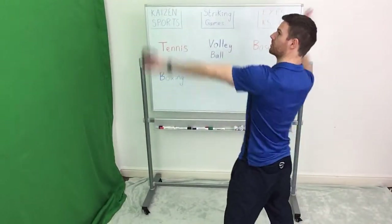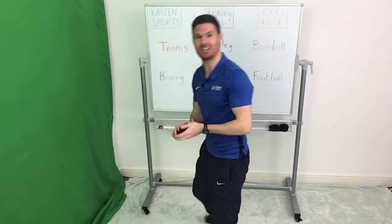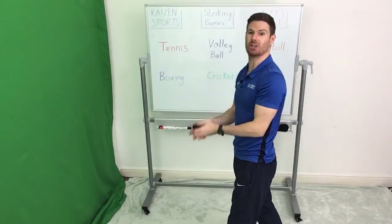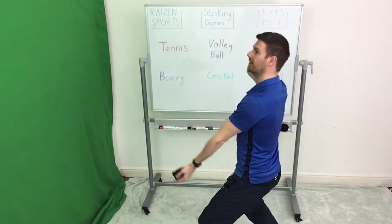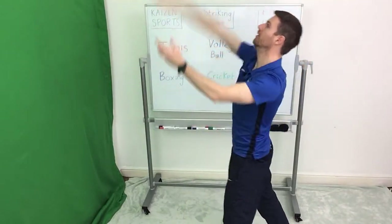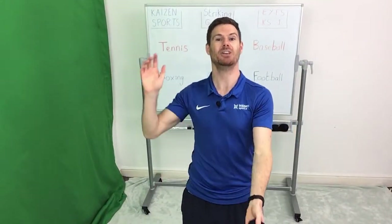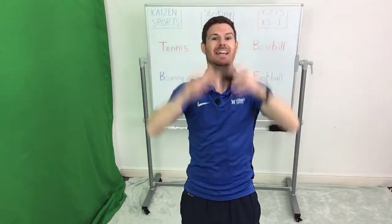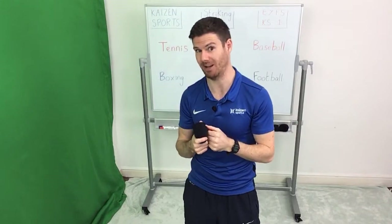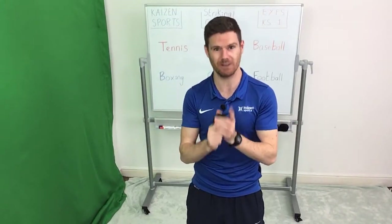Throw the ball nice and high up in front of us and push it forward so it hits the wall. If you can catch it, it's a bonus. If you can't catch it, don't worry about it. Hand behind the ear, throw up, and then hitting against the wall — that's going to be our tennis throw. If you're playing the game with your partner, you're going to throw it, hit it, and strike it to your partner so that they can catch — not at your partner, to your partner. It's going to be quite difficult, but we'll give it a go.